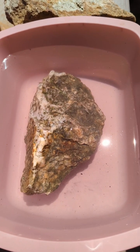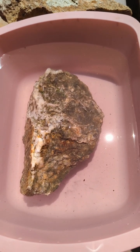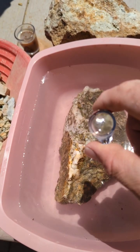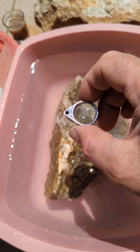Silver Spike here with an update on that piece of quartz chunk I found while hiking the other day. While looking at it under the loupe on one end, I seen what I believe would be leaf gold growing on the end of the quartz.